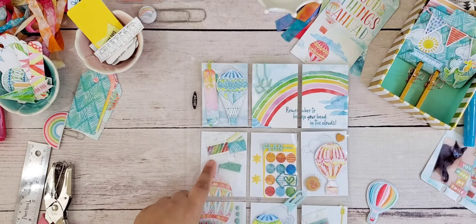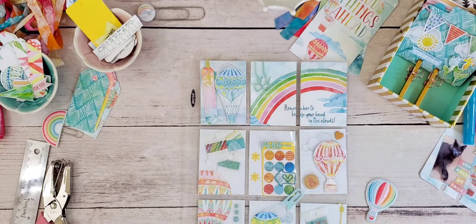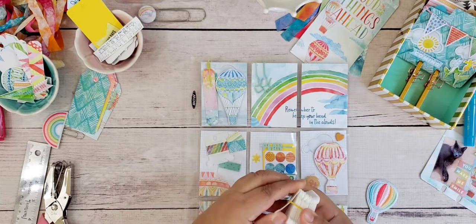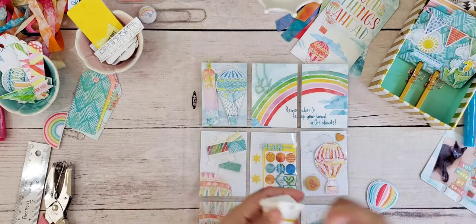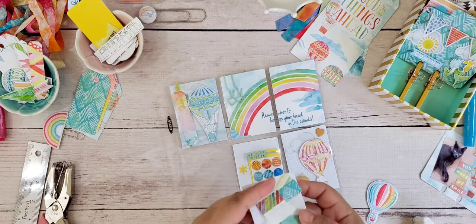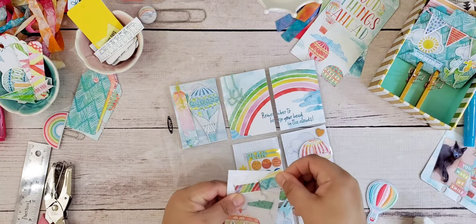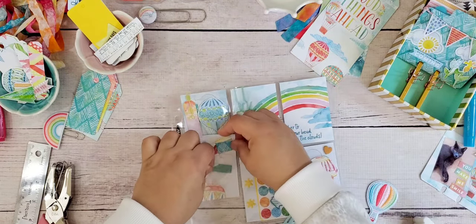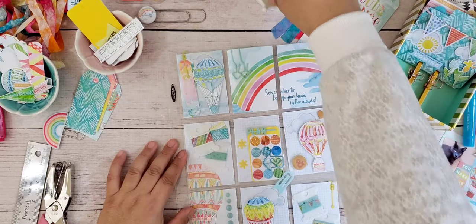One thing I want to share is the washi. I use these flat little plastic bobbins — I think that's what they're called. I just take the washi, pull it out, and wrap it around one of these. Then I affix it to the card with some glue or adhesive. I cut little tiny tags and tuck them right in behind here. Both of these pocket letters have a little bit of washi samples from all of the rolls that came in the kit.